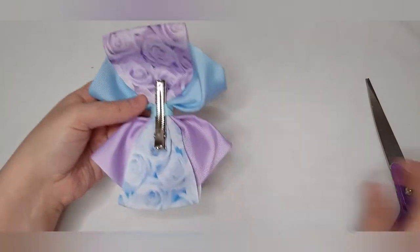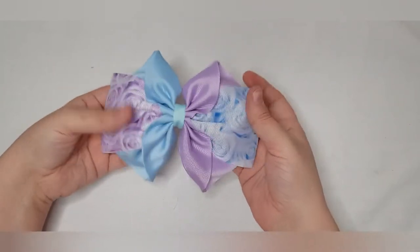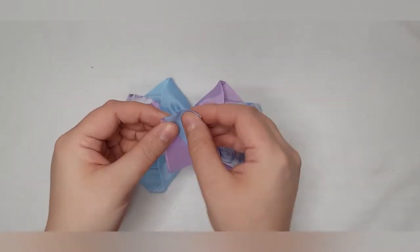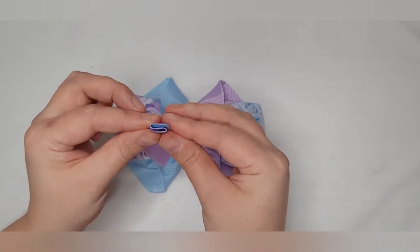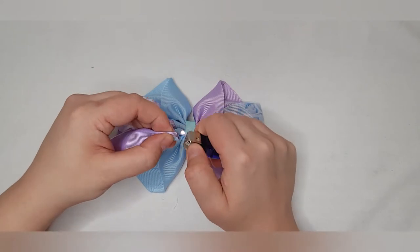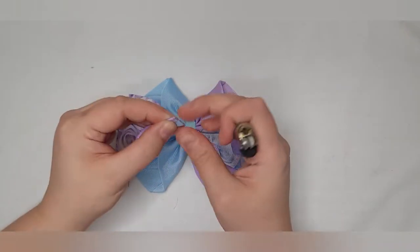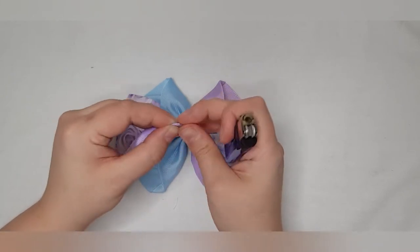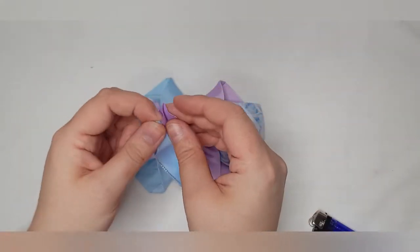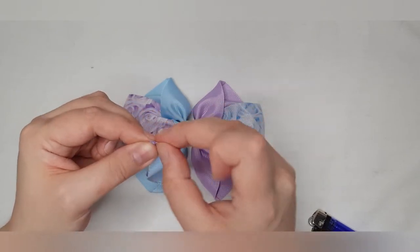If you hear any laughing in the background, it's just my housemate watching a film in the other room. You could leave it there or add an embellishment, but I'm going to do the scrunch middle. This piece is roughly four inches and you want to fold an S shape like so. Then you heat seal that together by running it and pinching — be careful not to burn your fingers when you do this. That's one side scrunched the S shape, and then on this side we do it in the opposite direction.